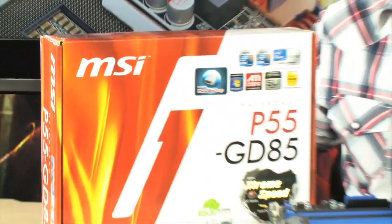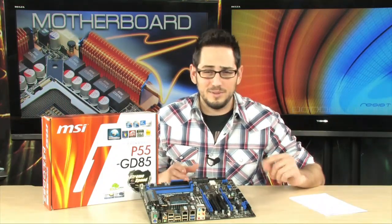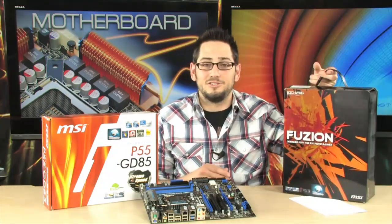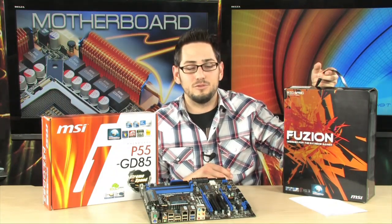Alright, we're looking at the P55GD85 from MSI. Very nice P55 chipset motherboard. It's not really the flagship of MSI's P55 chipset family motherboards, but it sort of is, because the only thing above it is the Big Bang Fusion, and that costs a lot more money and has features that a lot of people wouldn't really want to pay extra for.